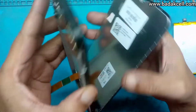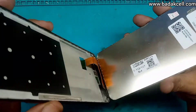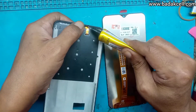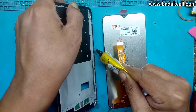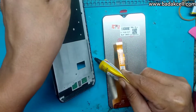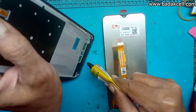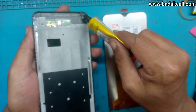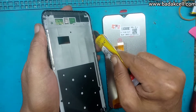Tidak perlu di-blower, sudah terlepas. Rupanya LCD-nya sudah bukan bawaan ori, sudah pernah diganti. Lanjut, kita mengganti LCD yang baru. LCD-nya sudah kita siapkan dan sudah kita tes sebelumnya. Kita lem tulang tatakan LCD-nya. Sebelumnya kita bersihkan dari sisa-sisa lem LCD sebelumnya.